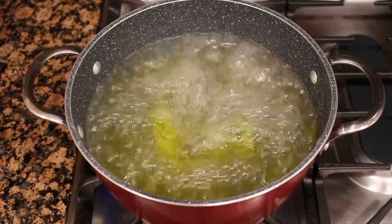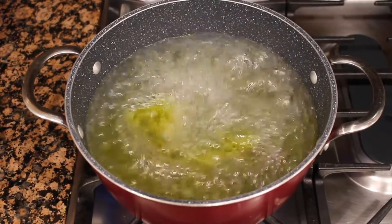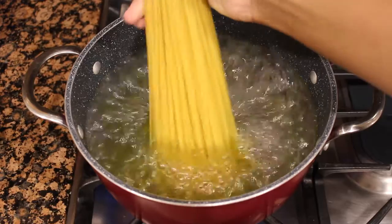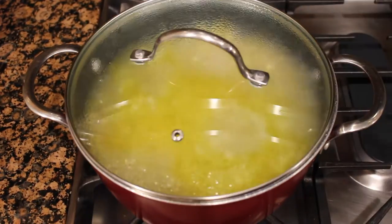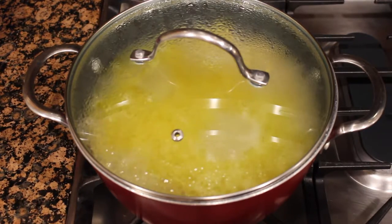First we're going to get a pot with boiling water. You're going to add oil or butter and some salt to the pot as it boils on medium-high heat. Then we're going to add in our linguine, cover that, and turn the fire down to medium-low heat and cook for about nine minutes.